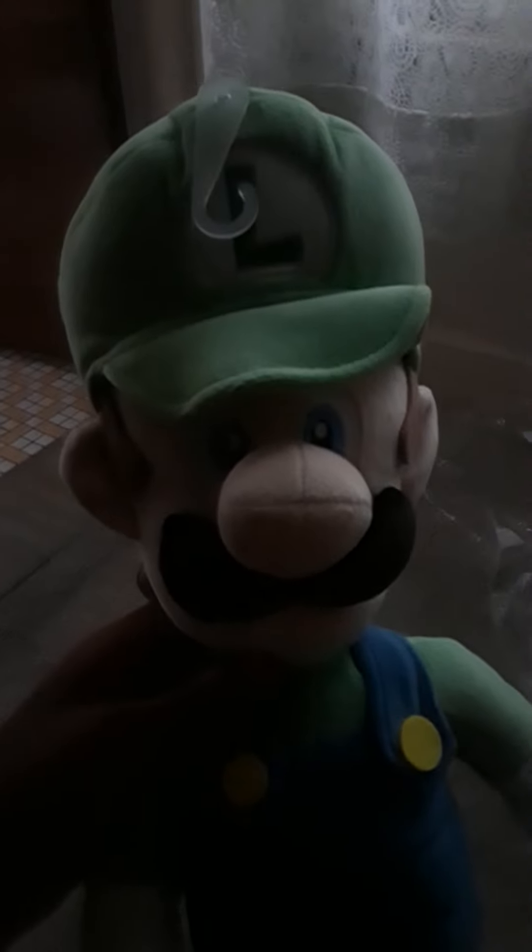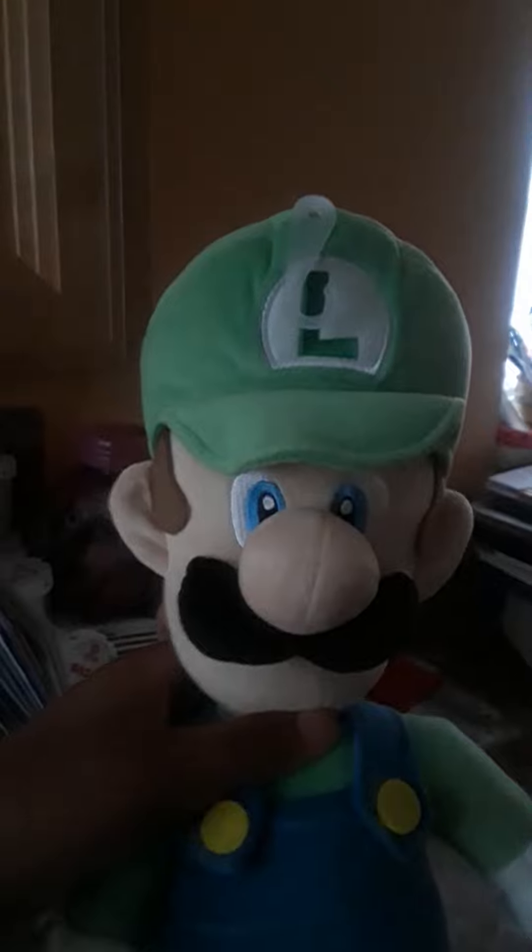Can you see everybody? Okay guys, sorry about that. So I'm not sure. So this is the Luigi plush.